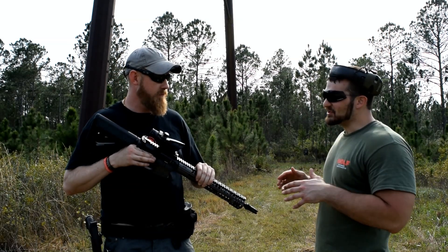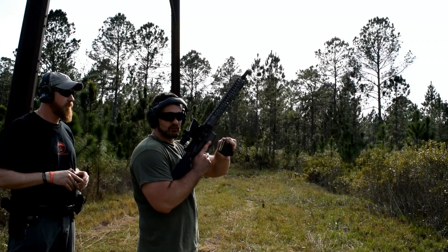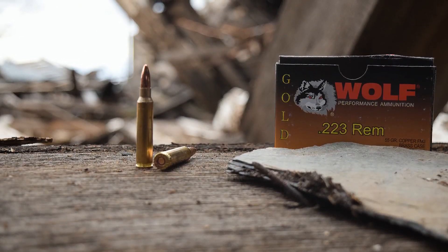Why don't we go ahead and stop yakking and beat up on some of that steel right now. Today we're shooting Wolf Gold ammunition. Let's make some noise.